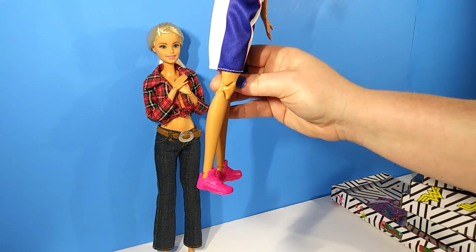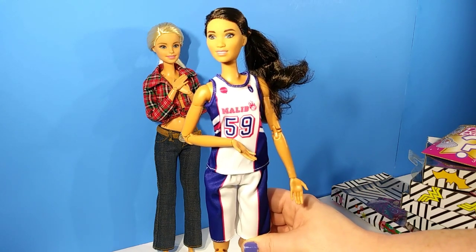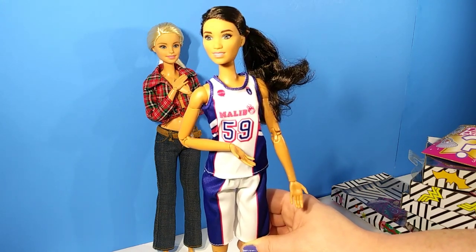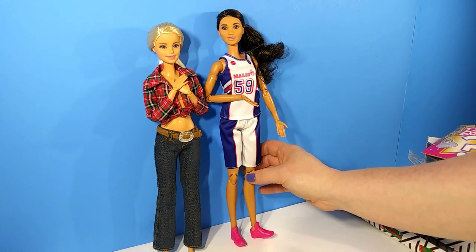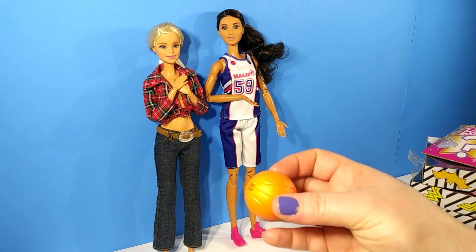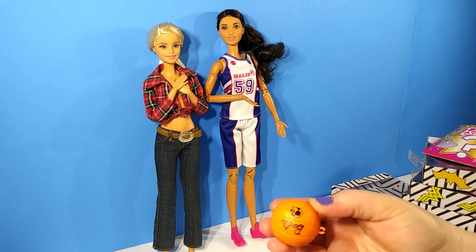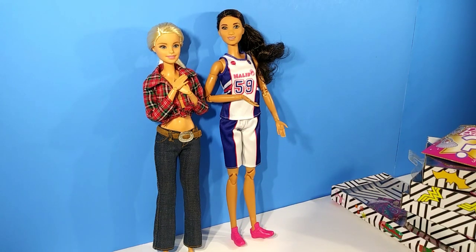The shorts are just elastic and it feels like real basketball material, which is really nice. She does come with pink shoes as well, and like all made-to-move dolls she is fully articulated, which is really nice. She also came with an accessory — her basketball — and it has a little spot on it so she can hold it. It just says Barbie with the Barbie logo, so it's really nice that they included that. Now we're going to move on to some of the accessories so we can try her in different outfits as well.